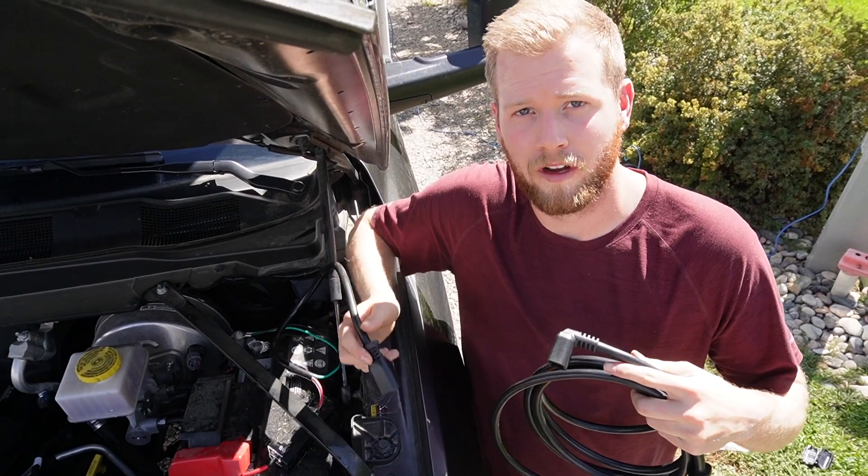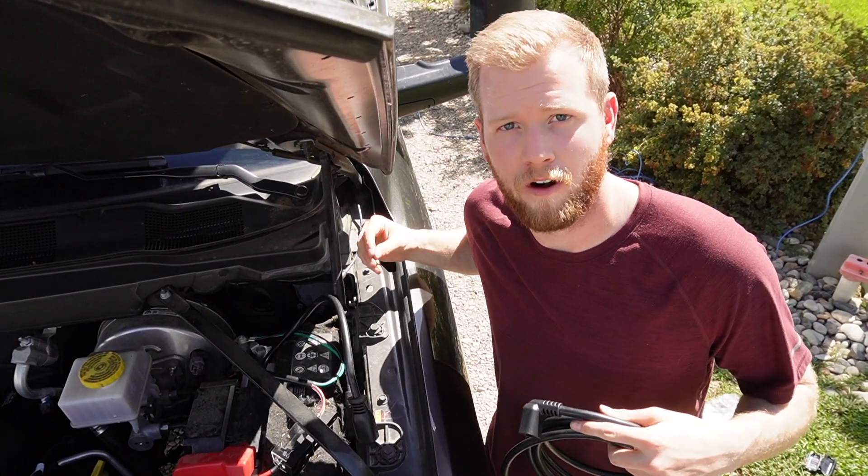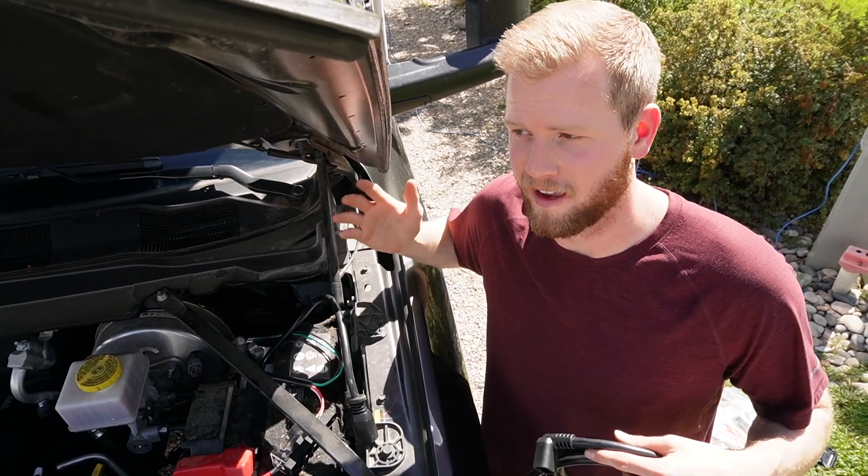Now it's time to connect the EC8 extension cable and then we're going to route it under the truck along the frame and then up in between the truck and the truck bed and over to the battery.